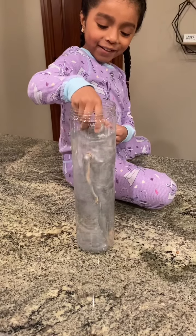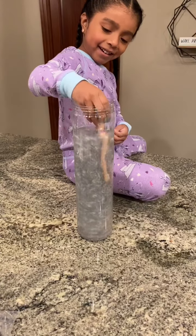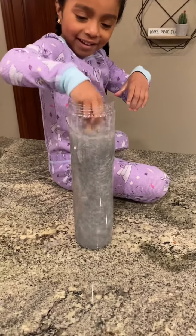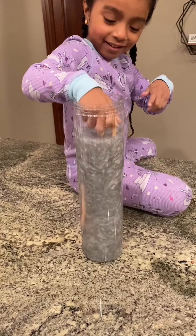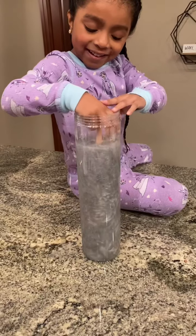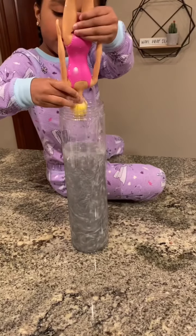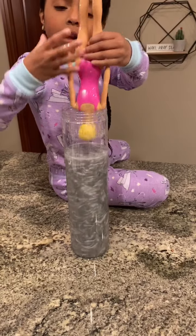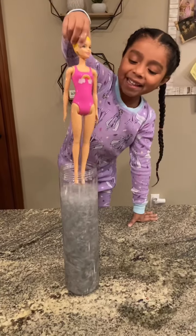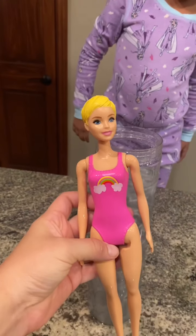Is she changing? I see her changing! Oh, I can see her changing — put her back in! Get her head in. I want to see. She needs a little more time. You can kind of rub a little bit off with your hands too. One, two, three — surprise! Wow, let's look at her. She's got the pink bathing suit with some kind of rainbow and clouds — so cute!